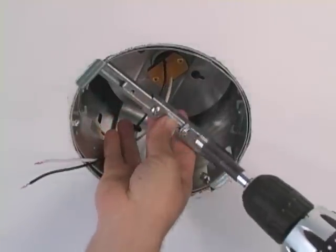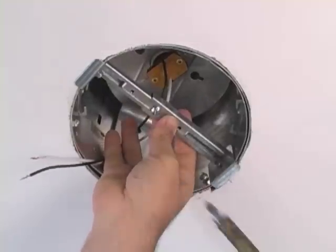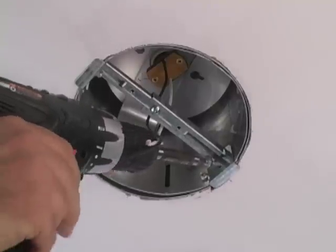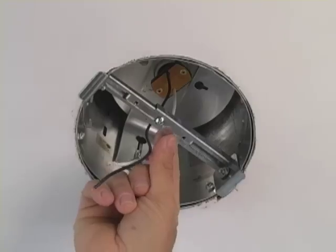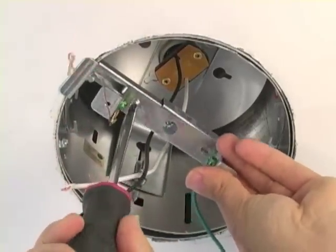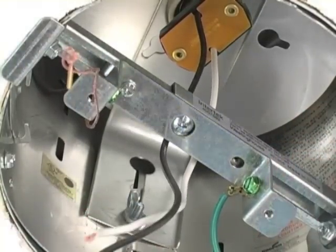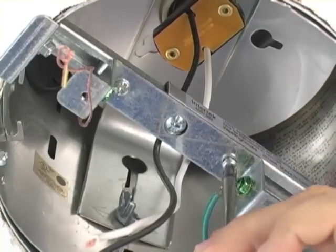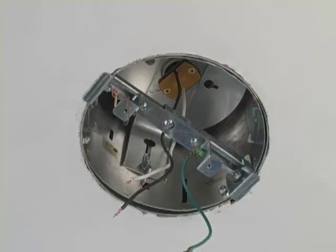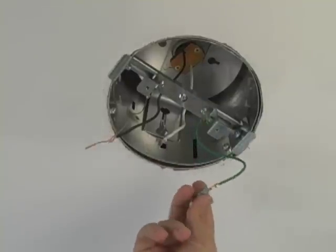We want to secure the brace to the recessed can using the special screws and washers, and a driver. The washer included gets placed above the bracket on top of the screw. We line it up and install the first screw, then the second screw. There are two ground wires: an exposed copper wire and a green ground wire.